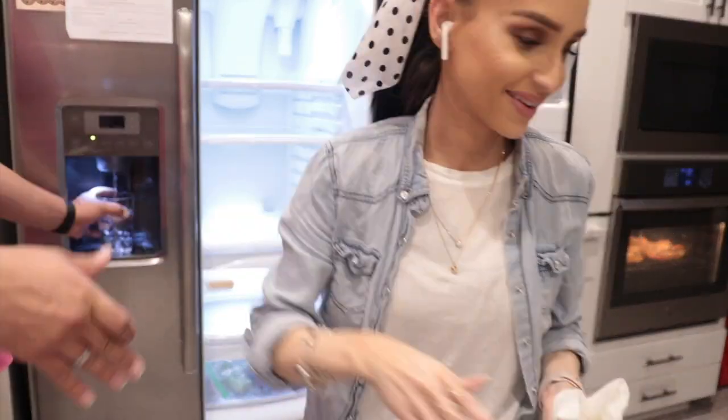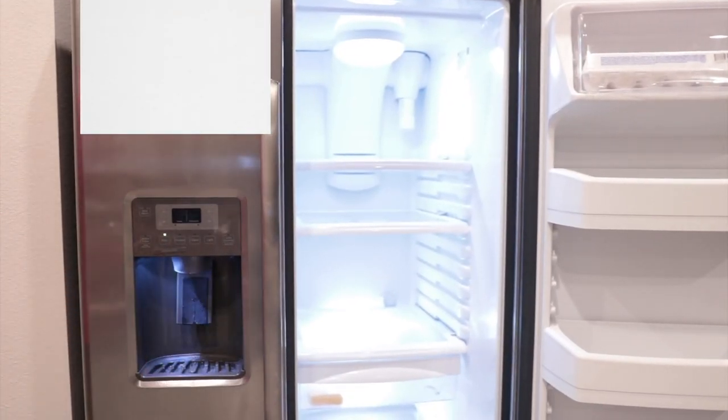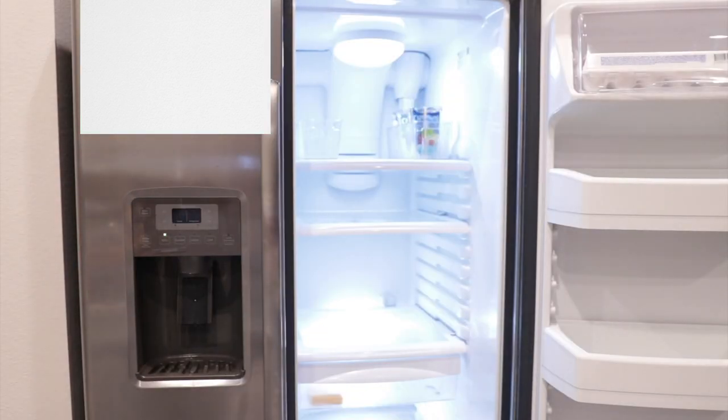Some people like to go out and buy containers to make it look cohesive and aesthetically pleasing. I could do that, but I'm just going to make it work with what I have — and so can you. It's just about learning how to place things.